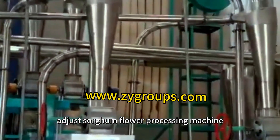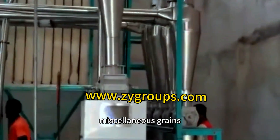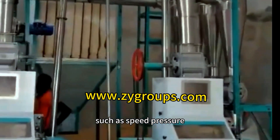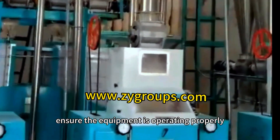Adjust the sorghum flour processing machine according to the types and requirements of processing miscellaneous grains. Adjust the parameters of miscellaneous grains processing equipment such as speed, pressure, temperature, etc., to ensure the equipment is operating properly.